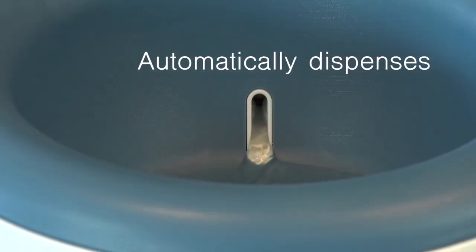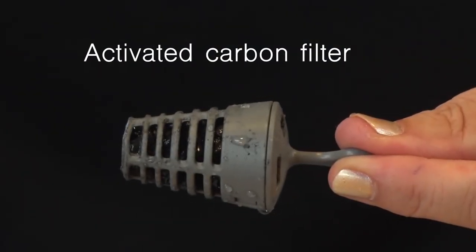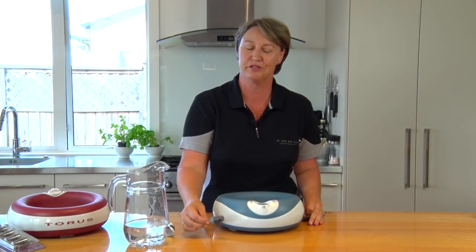Not only that, when it automatically dispenses, it goes through an activated carbon filter removing impurities from the water regardless of water source.